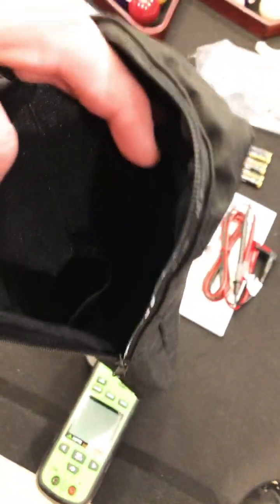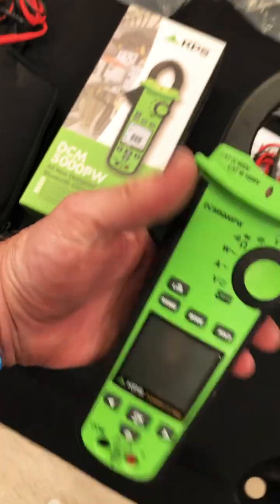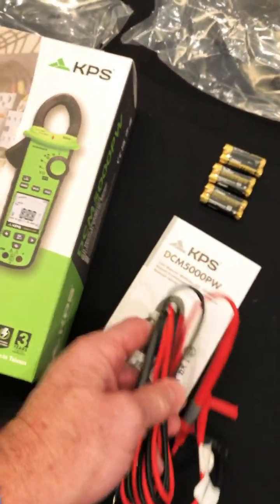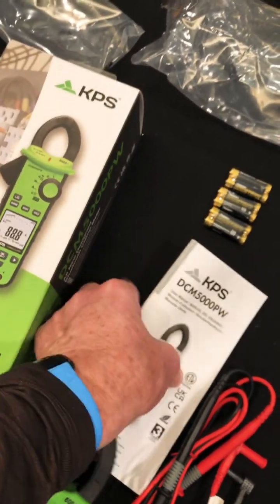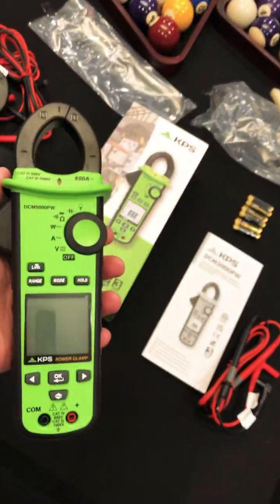Alright guys, to start off, there's a large bag with a pocket inside and it has a belt hoop on it. I like these oversized bags. And here's the meter. And look, there's test leads — they're soft. KPS manuals are always nice. Six AAA batteries. But look at that meter — that is a nice meter, right?